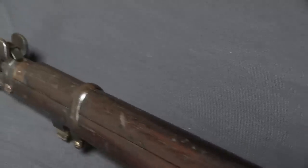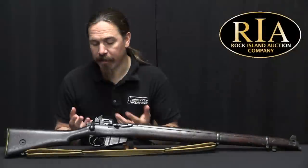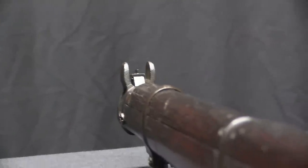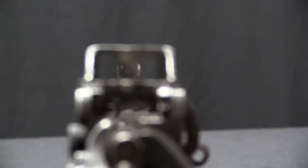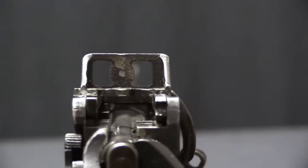But after the war both countries pretty much dropped it. Britain kept their 1914s as a reserve backup rifle, but they went back to the Number One Mark III during and after World War One. And so in the 1920s they start looking at what should we replace this service rifle with. We've gone through World War One, we've got the experience of the war, and how can we take those lessons and turn them into a better service rifle? One of the main things they were looking at was improving the sights.